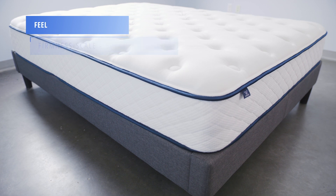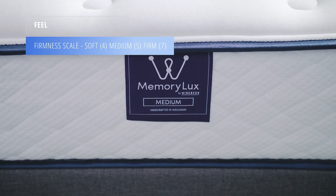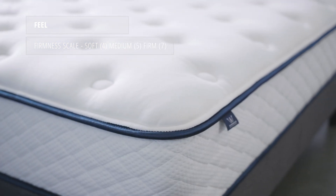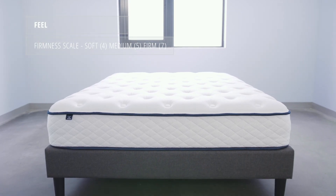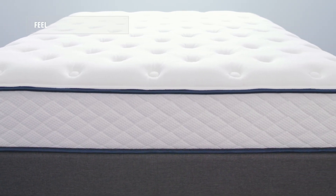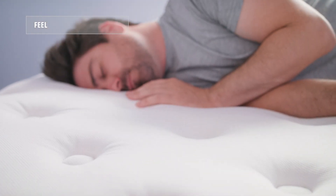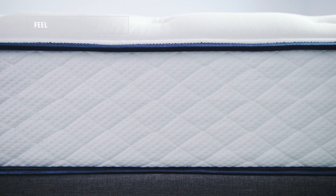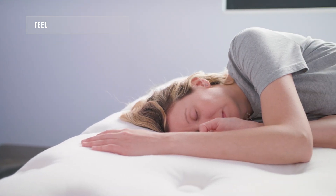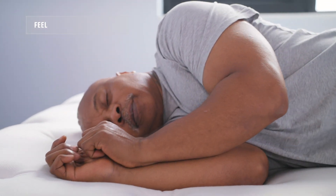The MemoryLux mattress comes in three firmness options. Today we'll be testing the medium, which is about a 5 out of 10 on the firmness scale, but there's also a 4 and a 7, giving sleepers the option of a soft, medium, or firm mattress. The feel of the mattress is conforming yet surprisingly responsive — it will conform and cradle a sleeper, but responds faster than your average memory foam bed.